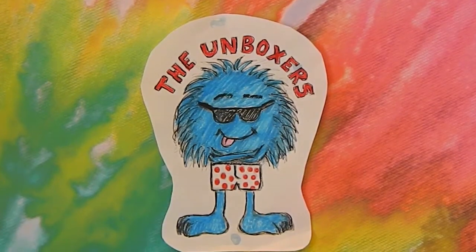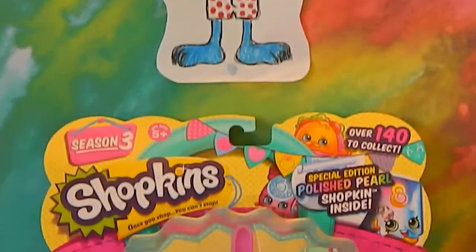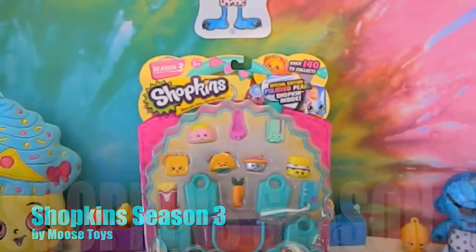Hello and welcome back to the Unboxers. Today we have for you some more Shopkins Season 3 and some cool display ideas.